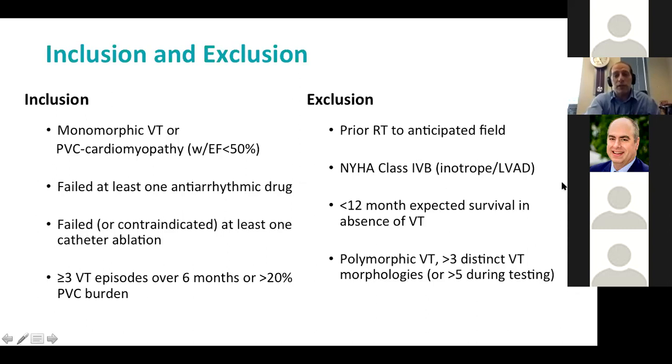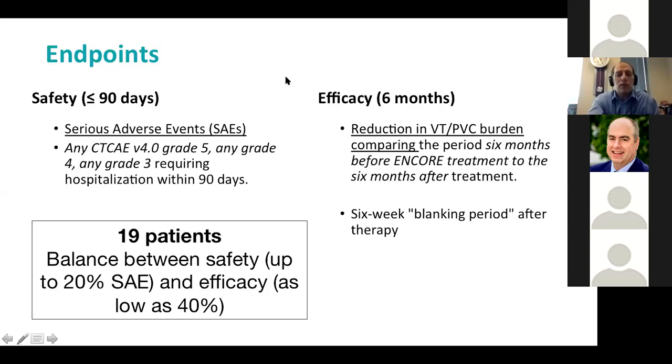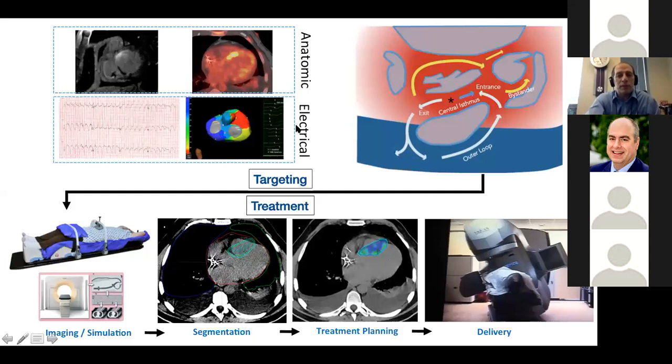We looked at safety and efficacy — serious adverse events using the CTC-AE scoring system, and efficacy at six months, comparing the six months before treatment to the six months after treatment with a six-week blanking period to allow for the biologic effect of radiation. To power this appropriately we needed 19 patients to detect a safety signal up to 20% serious adverse events and efficacy as low as 40%.